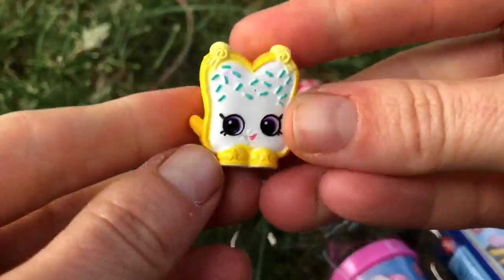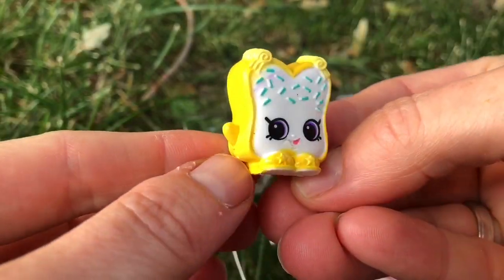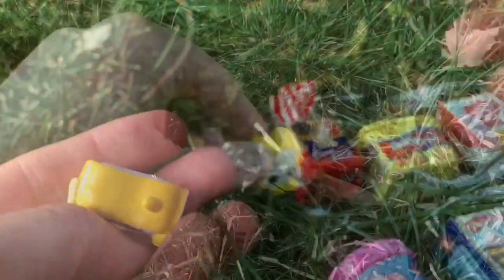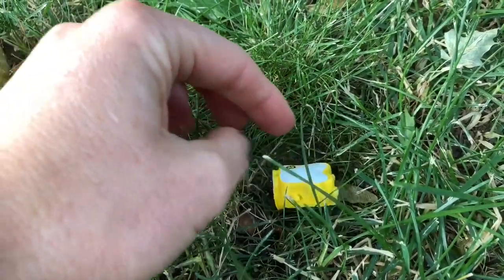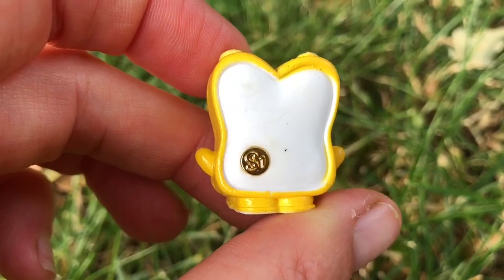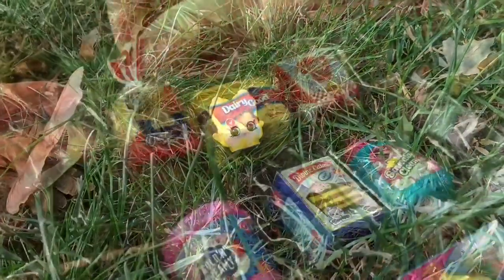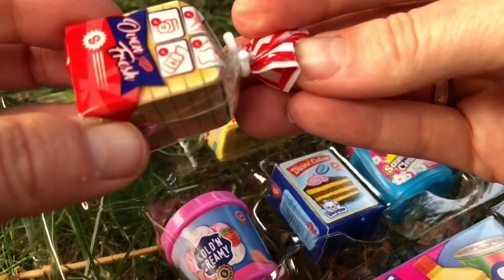It looks like a little piece of bread called Fairy Crumbs. Let's put Fairy Crumbs in the grass. I've noticed a little gold coin on the back of Fairy Crumbs — it says S1. I don't know a lot about Shopkins but that must mean from series one.